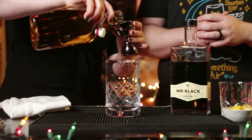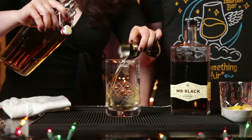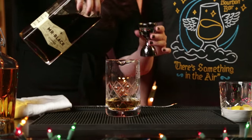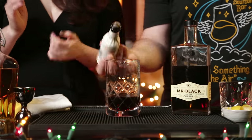First, we need an ounce and a half of bourbon or rye, whatever you have handy. We're going to stir this one, not shake it, so I'll put it in my mixing glass. There's the ounce and a half. And then we need one ounce of our Mr. Black cold brew coffee liqueur. And then three dashes of bitters — this is a black walnut bitters. Something I like about both of these cocktails is that they both use the Mr. Black coffee liqueur and they both use black walnut bitters.